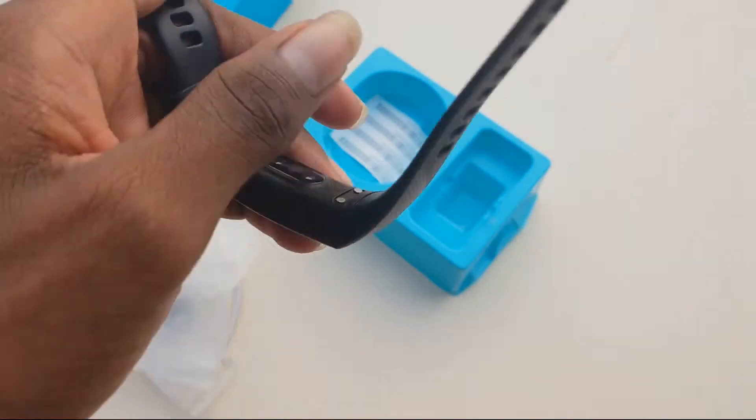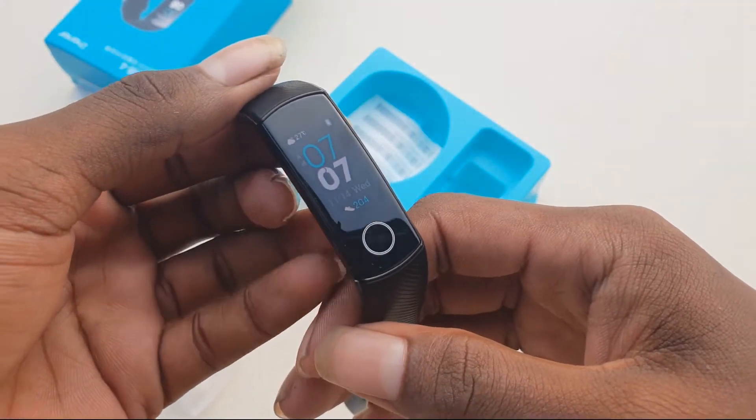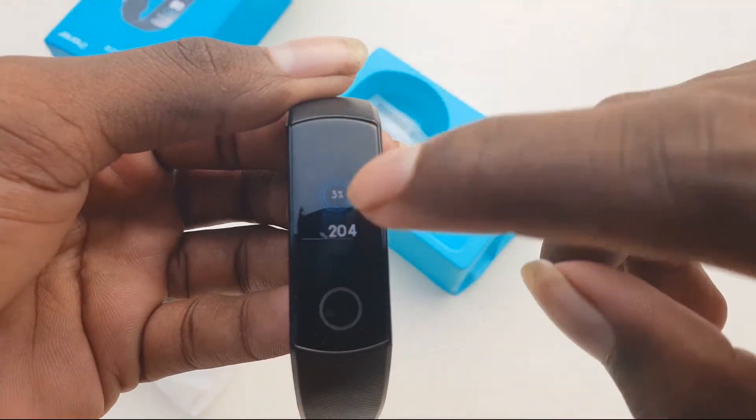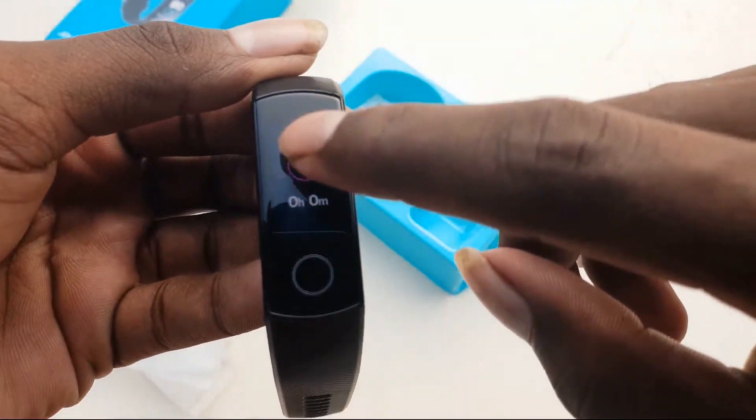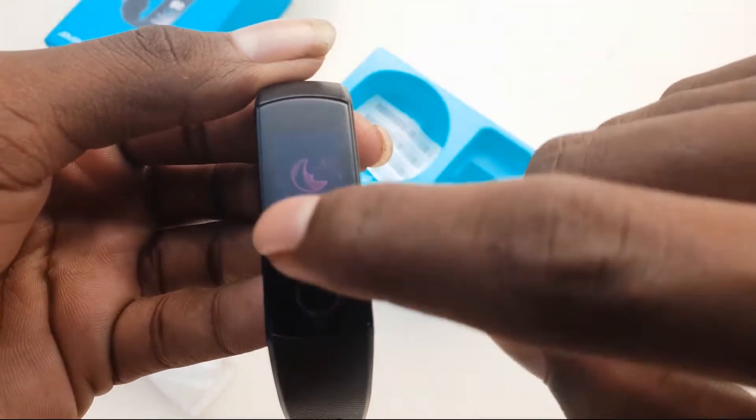End of the video I'm going to test. Let's look at the display — 0.95 inch AMOLED high resolution colored display. Heart rate monitor.